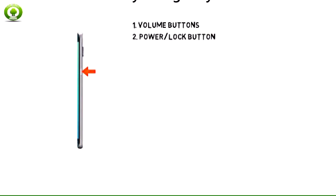2. Press and hold the power lock button to turn the Galaxy S6 Edge Plus on or off. Press the power lock button to put the display to sleep or wake up.